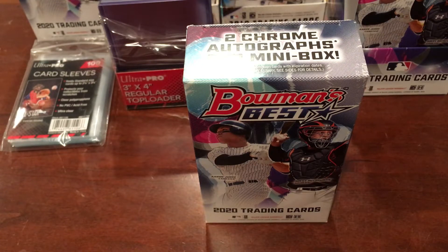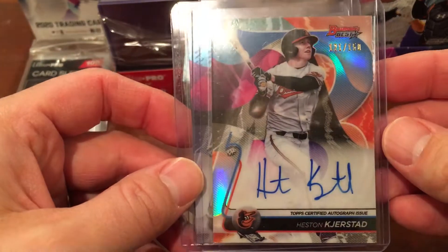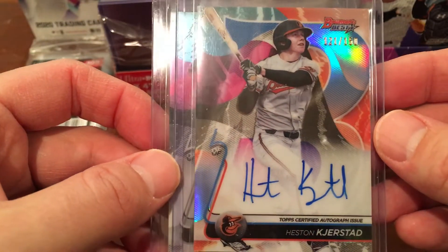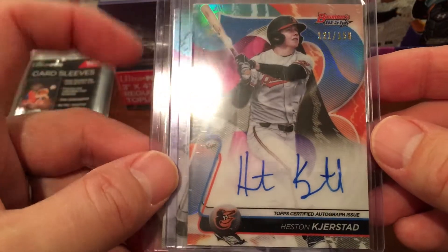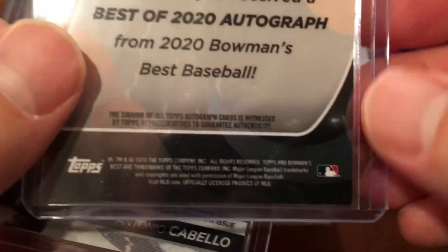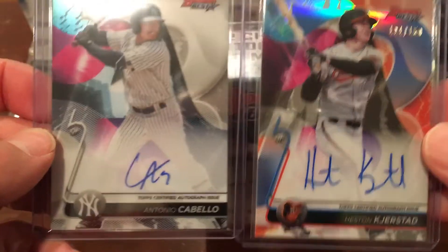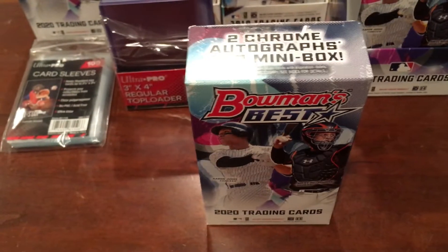Hey everybody, Reds Fan 1979 coming back at you with a special baseball card video. We just opened the first mini box and actually got a really nice autograph. I did some research — we got a Heston Kirstad blue auto numbered to 150. The refractor autos are selling for about $200, so this one even more, but unfortunately it's got a little bit of surface scratches and the slightest touch of white down on that corner. You just got to go with how the product opens. Two pretty good autos in the first mini box.